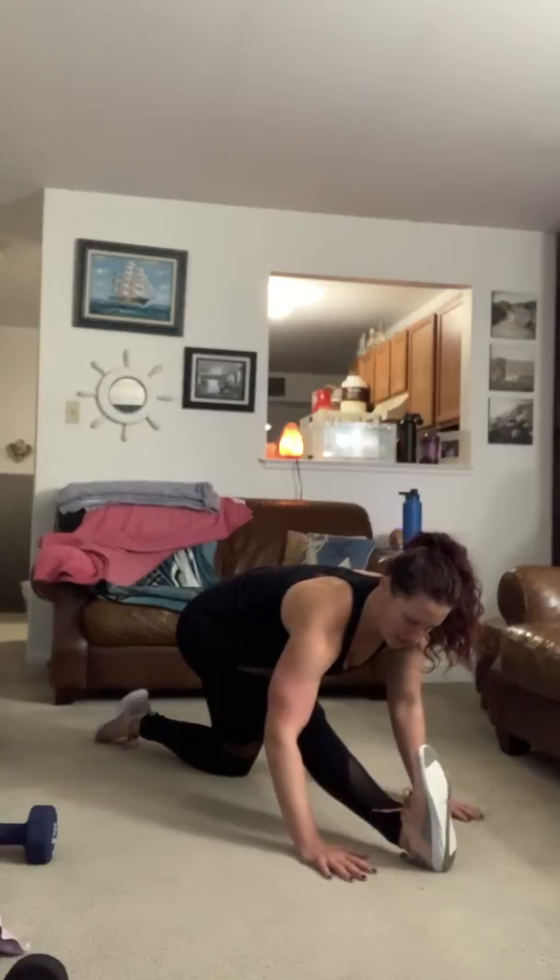Post-workout stretching is a good time to catch your breath. Take some deep breaths in through your nose and out through your mouth.